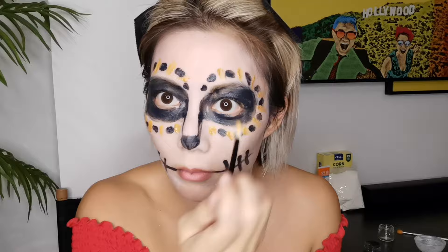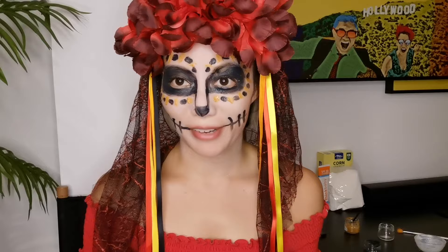This is my final look using all the face paints that I just made — all natural, safe ingredients. And yeah, it looks pretty good. I'm ready for the party!